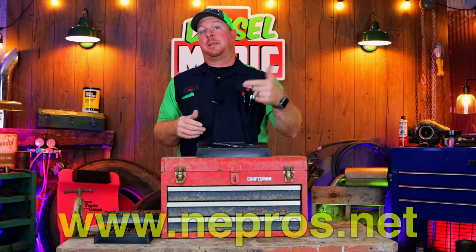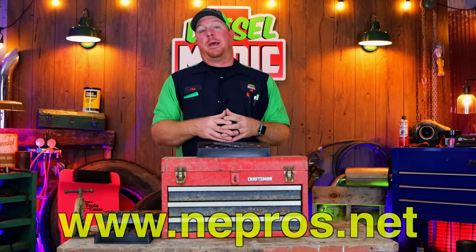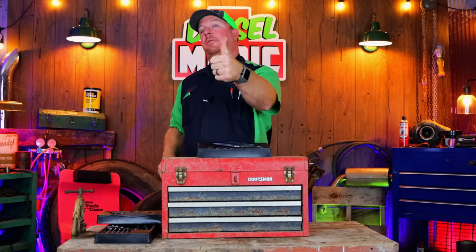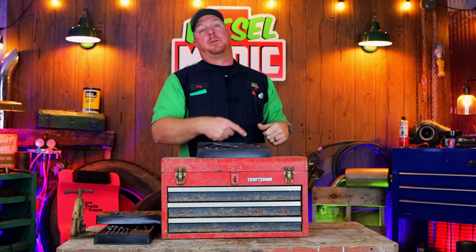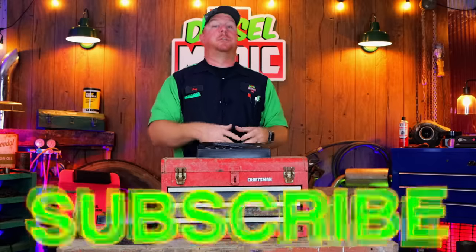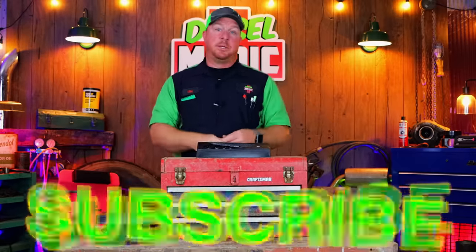Check them out on the internet at www.nipros.net and take a look at what they've got. Thanks for watching — if you like this video, hit that thumbs up, check the merchandise, cool tools and discount codes, and click that subscribe button. It's free, never costs you a dime. You guys have a great week and we'll catch y'all next time. See ya.